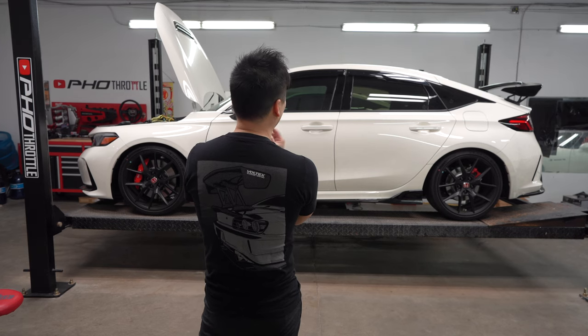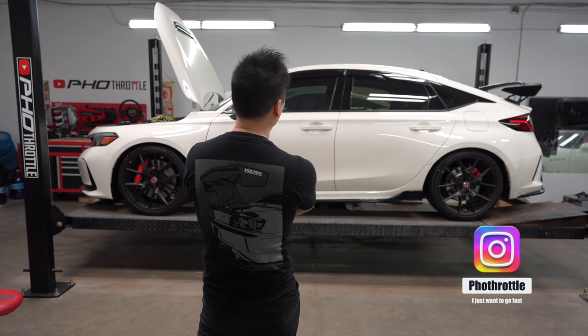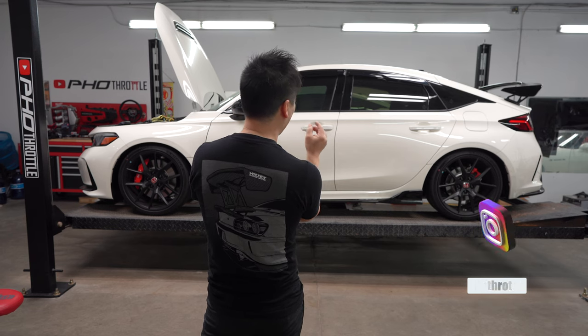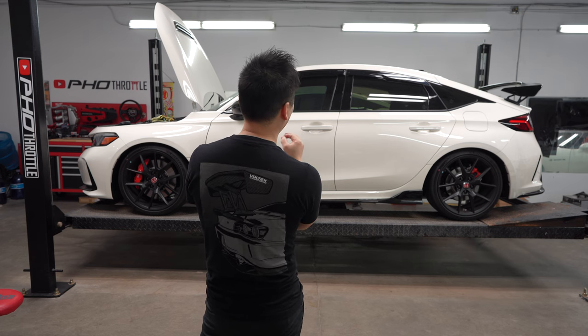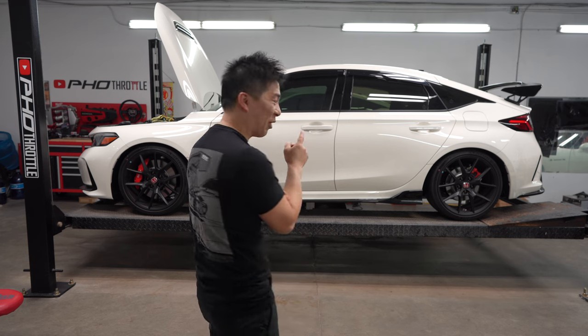Most of us park our cars over the winter just to keep them looking mint and fresh with no damage. The only problem is you get to stare at it every day and start finding problems or flaws or things you want to change. When I stare at the FL5, there's something missing, and I couldn't really pinpoint it until I started looking online — and I know what it is. It should have been done right from the factory.